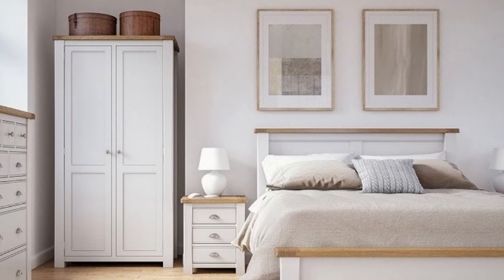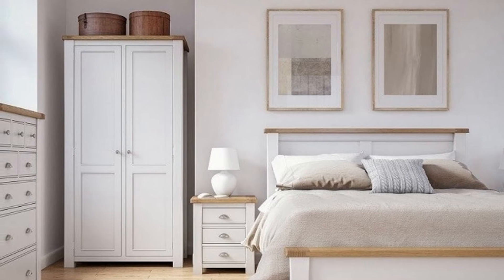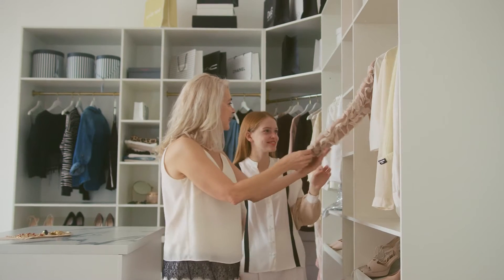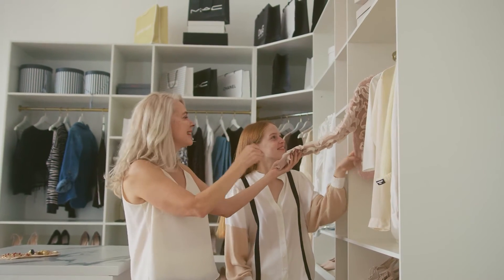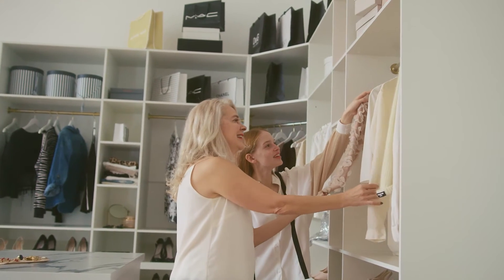Good to know: three adjustable shelves and two clothes rails are included, as are handles. This furniture must be secured to the wall with the enclosed wall anchoring device. Different wall materials require different types of fasteners.